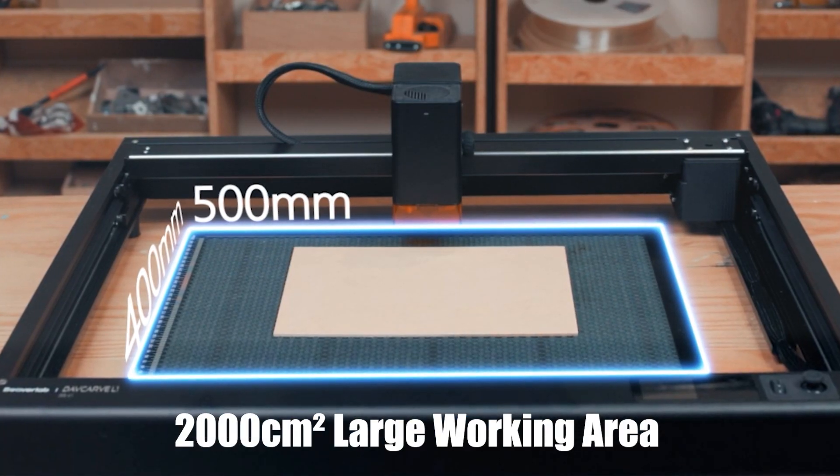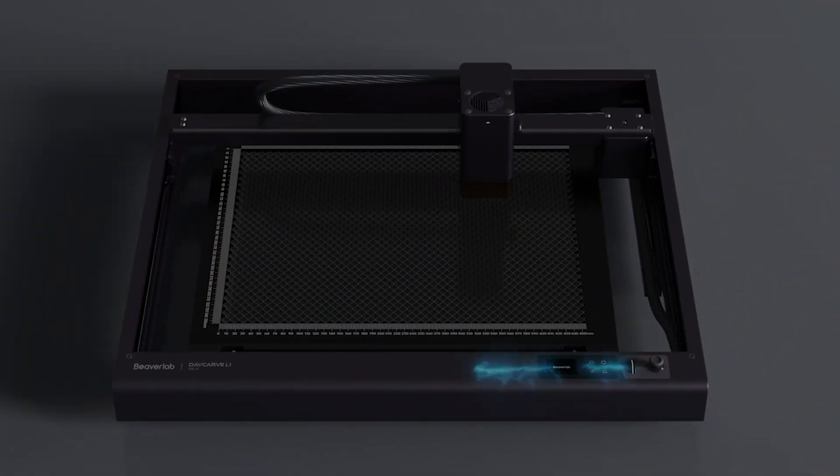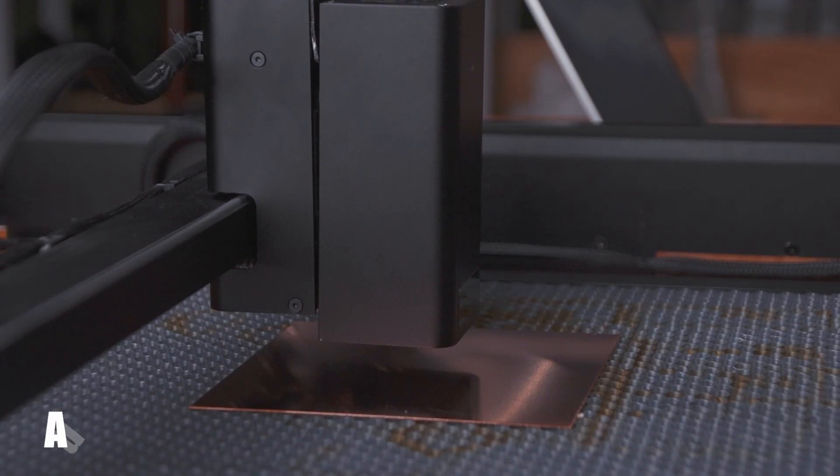2,000 square centimeters large working area. Automatic focusing.